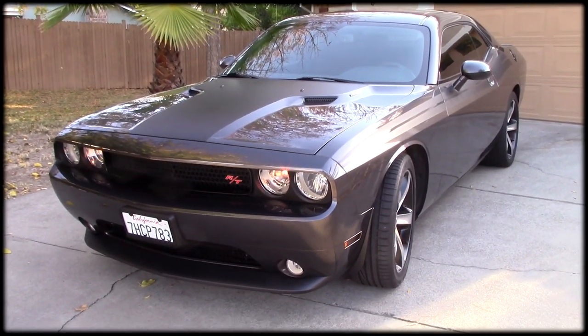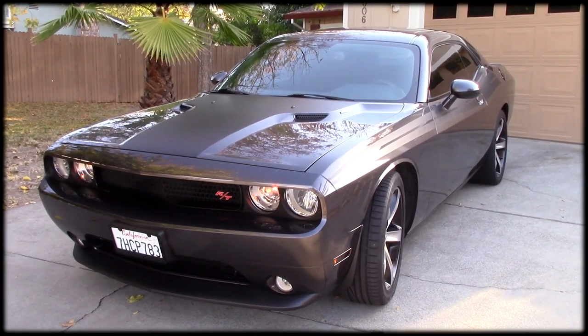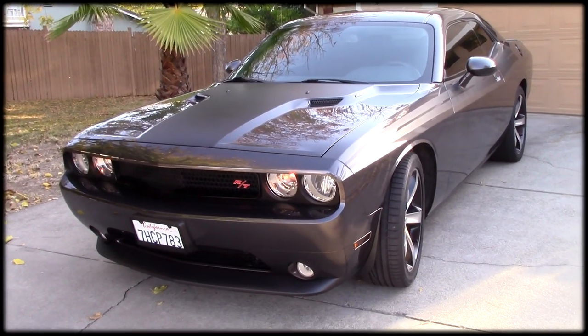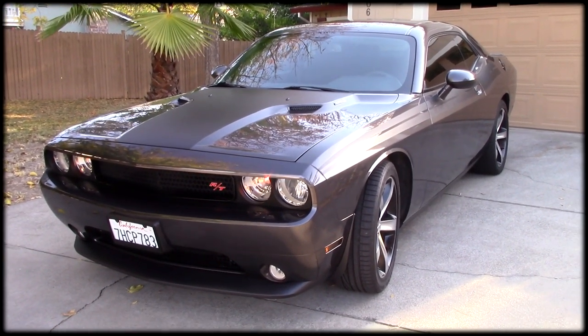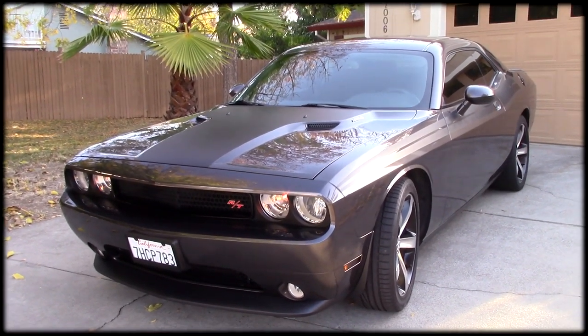So I hope you enjoyed it, guys. This is Dean from Mad Max RT. Thanks for watching and enjoy your cars. Don't be afraid to do things yourself — paint them yourself, you can do your own graphics. There are lots of great YouTube videos that will show you how to do it, and it really is a lot of fun. Thanks for watching.